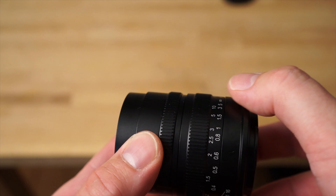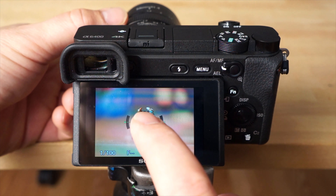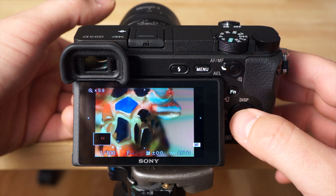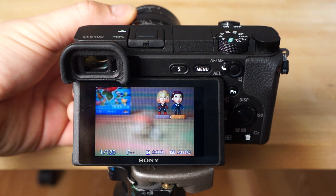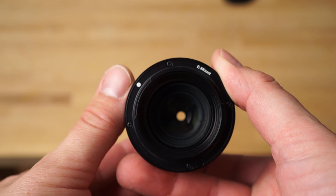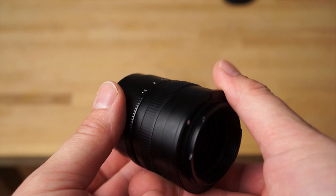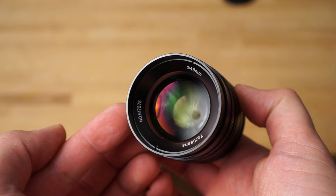Cameras like the Sony a6400 have tools built in to help you use manual focus lenses. In particular you have the magnify zoom feature — when you enable that it basically zooms in on your image and allows you to check your focus in much more detail. You can also use focus peaking, which overlays a color over the high contrast areas and shows you where sharpness is. That feature works awesome — you get close to your focus area, then hit the magnify zoom and dial it in. It's really not that hard; it's definitely not easy on moving subjects but for anything sitting still, no problem at all.